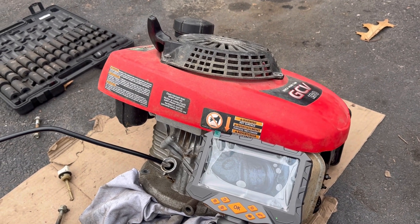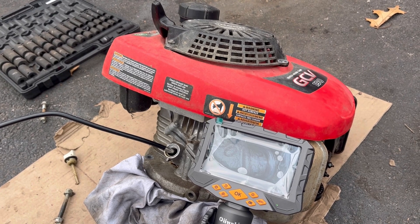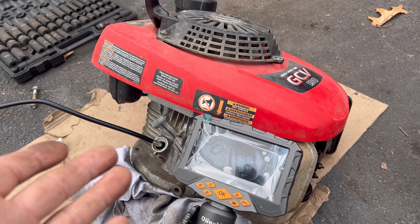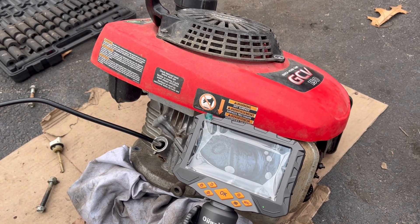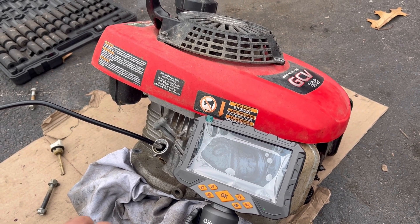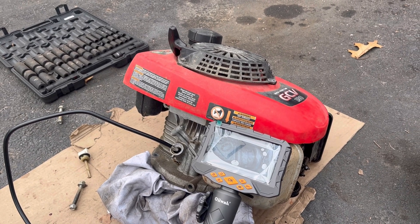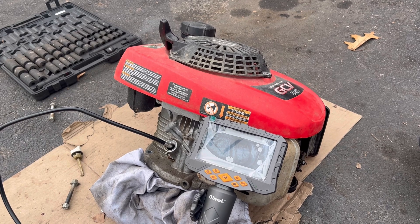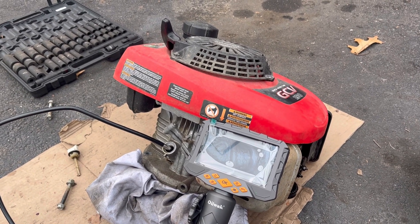Gavin Cooper, if you're watching this, email or text me to arrange sending this engine to you. But you have to know that shipping this thing is going to be at least $50, so look to spend about $100 total. I'll measure and weigh it for you. I don't even know if it's worth it for you, but if you want it, I have it. Otherwise, I'll strip this down for parts. Still looking for a flywheel for the GCV 160 - if you guys have one, contribute to the channel and send it to me.